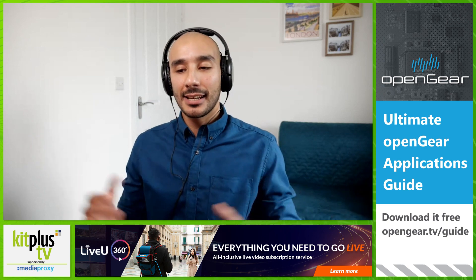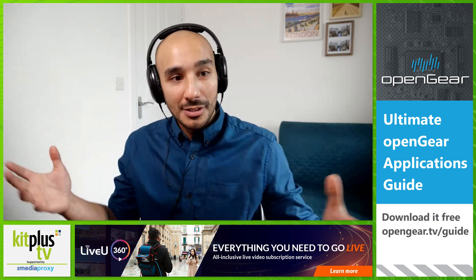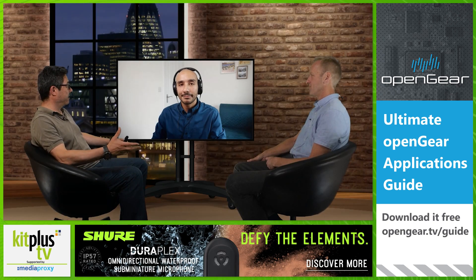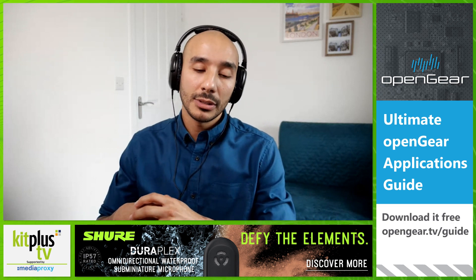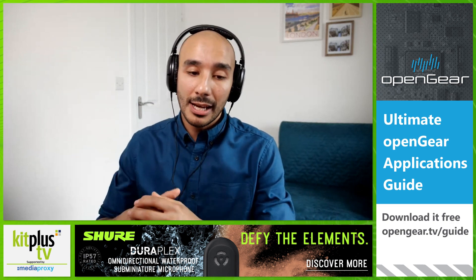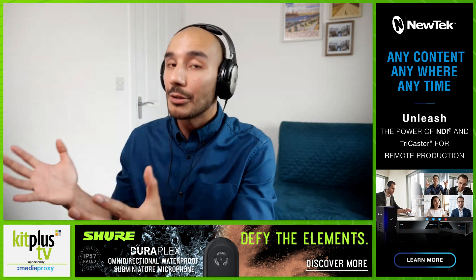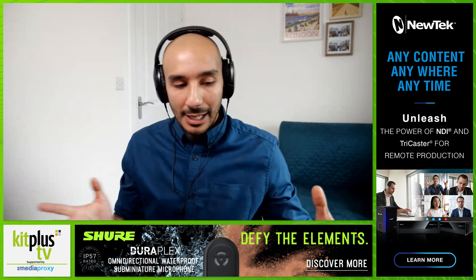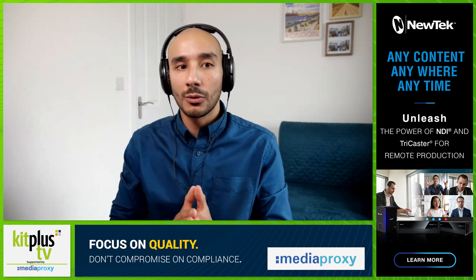Thank you both for having me back, always a pleasure. Hybrid event switchers are essentially a switching device that allows you to cater for your audience at an event who are physically there, and also your online audience via live streaming. Roland has a plethora of vision mixing units available, with quite a few options that include a live stream element.